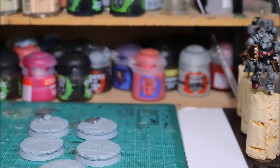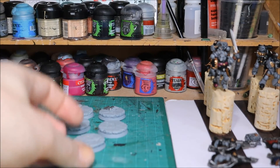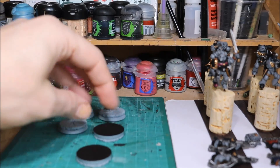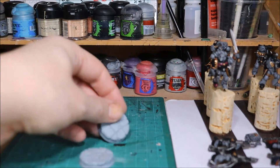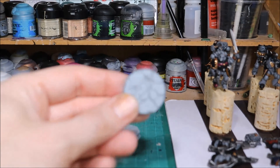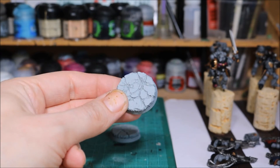So that's what I've been up to on the actual models. I've also done some work on the bases - not too much, I've basically just primed them. I turned them upside down first and primed the bases black, because I like to have black on the bottom of my bases. And then I turned them back the other way and primed them in grey primer, ready to do my urban effects on them.